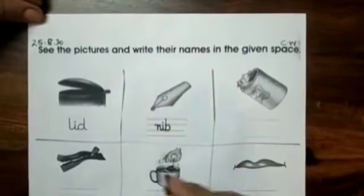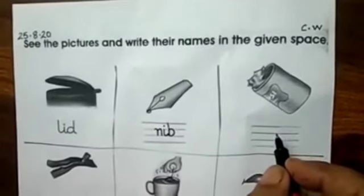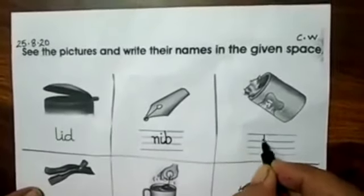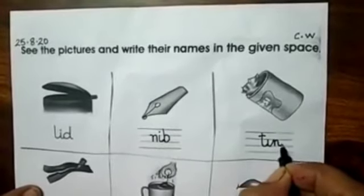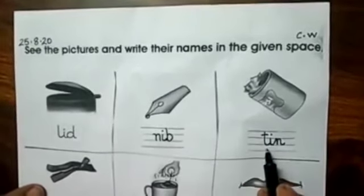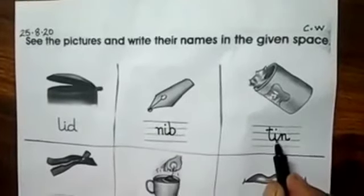Next, what is the baby having full of pens? Yes, it's a tin. T-I-N, tin. Ma'am has joined the words also. Never write letters away from each other. Always join the words and always remember to join the tail.